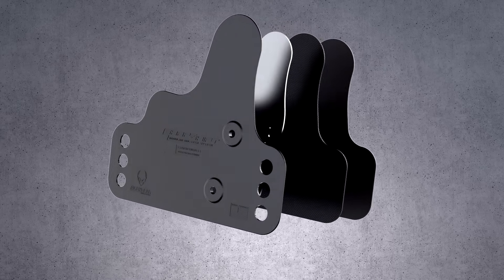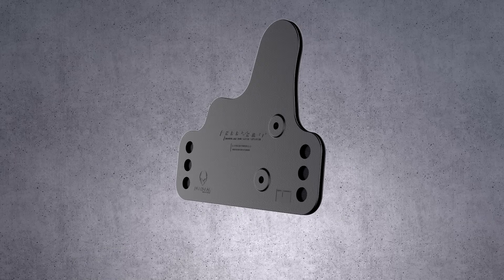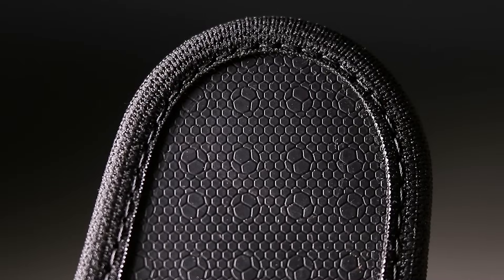The ShapeShift is engineered with layers of flexible comfort, including a slimmed down steel core and a sheet of ballistic nylon for enhanced durability and retention. The holster's one-of-a-kind thermo-elastomer surface grips and retains your gun when holstered.